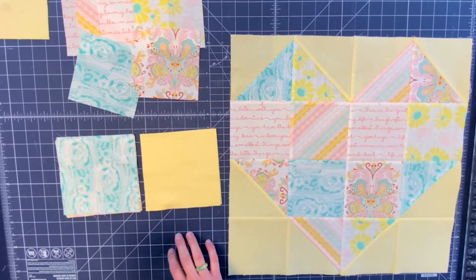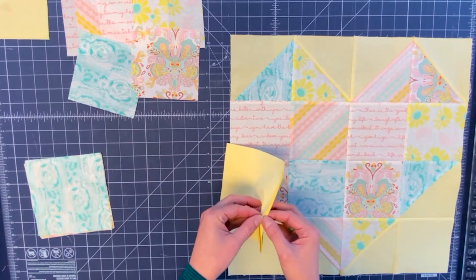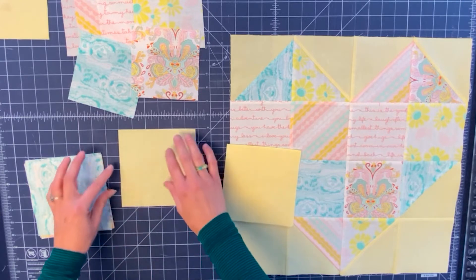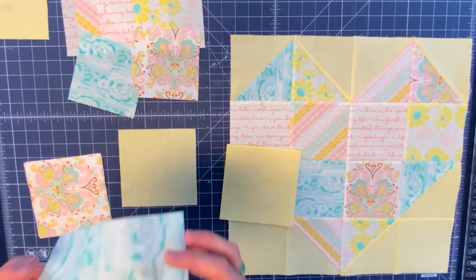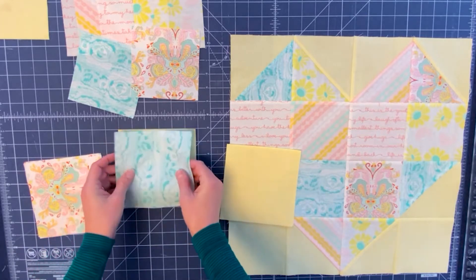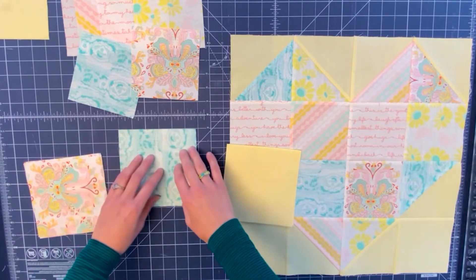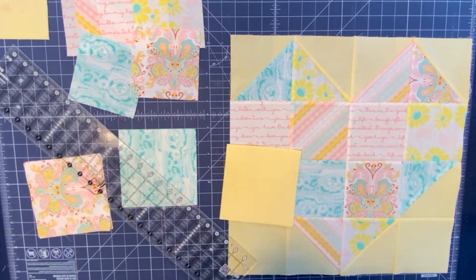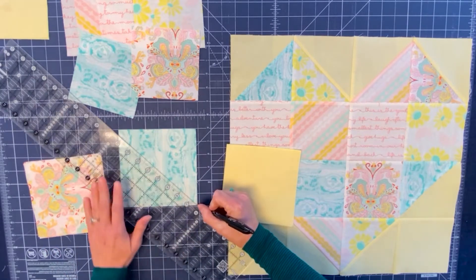Let's go ahead and start making these half square triangles. Take your background fabric and your print and put them right sides together. Then take your ruler and draw a line diagonally from corner to corner.